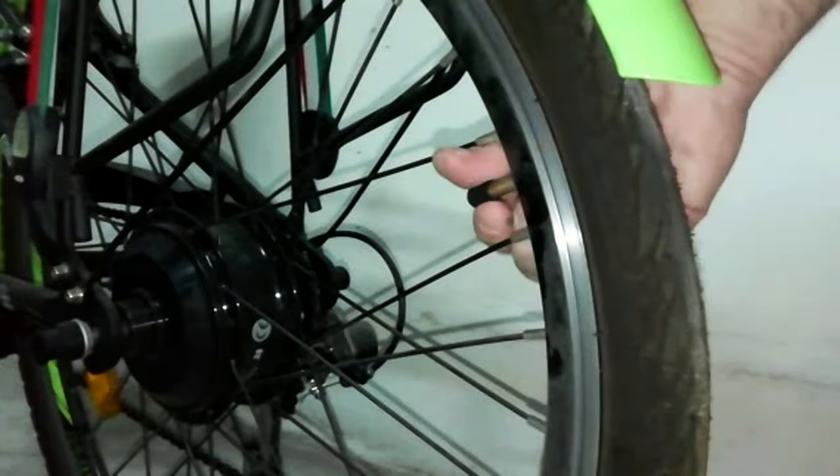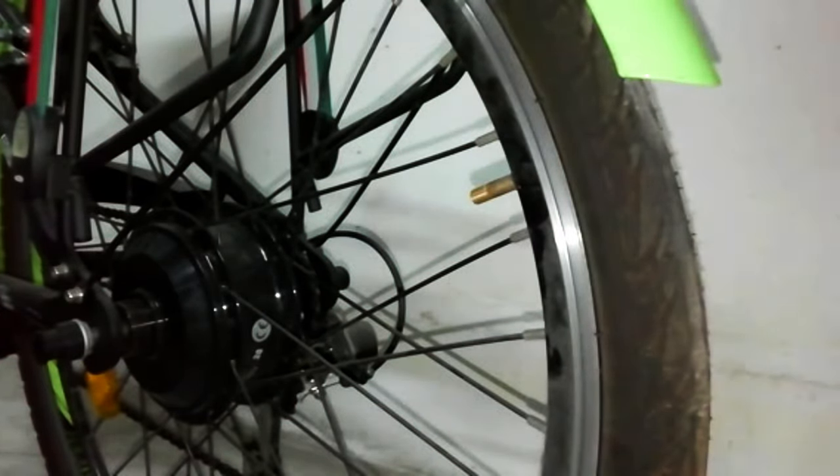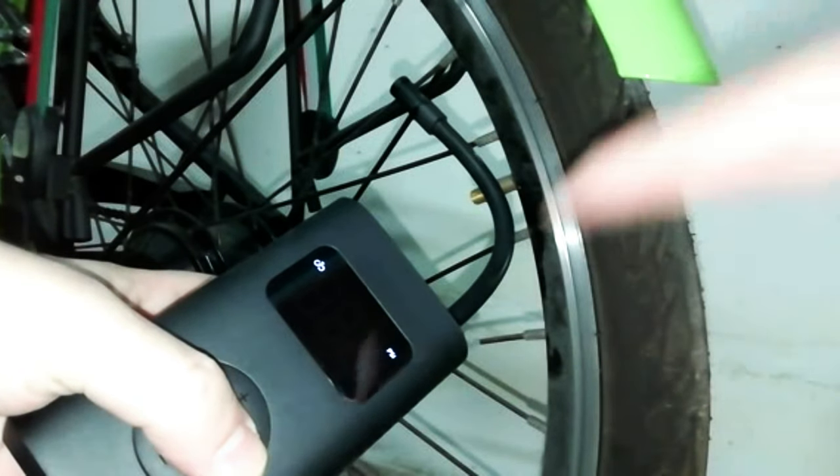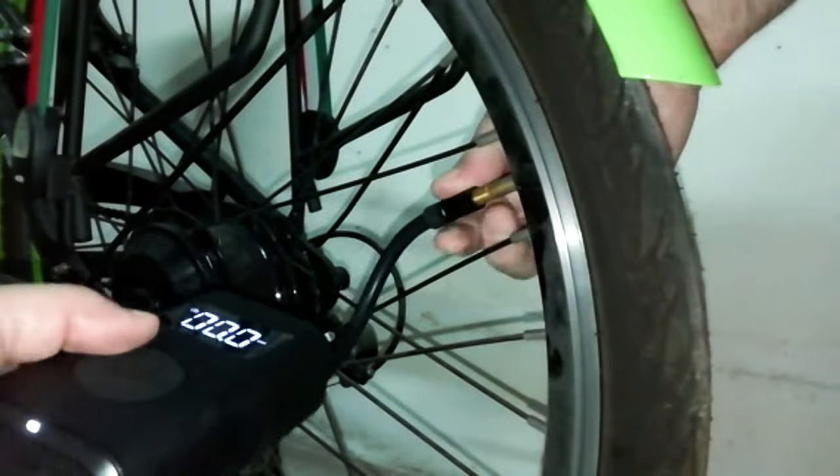To be sure that this replacement unit is in perfect working order, I try to inflate the tire of a completely deflated electric bicycle. I select the default setting for bicycle and press the central button to start the pump.